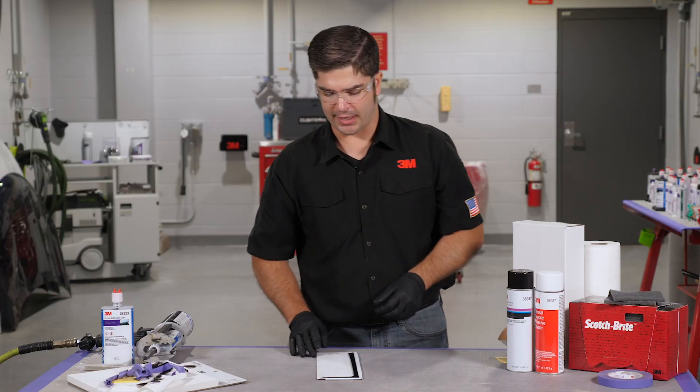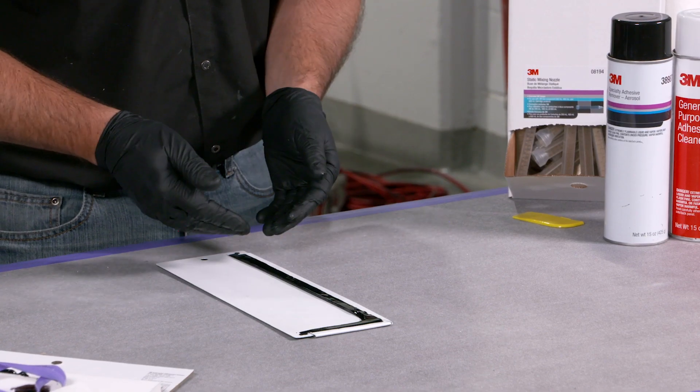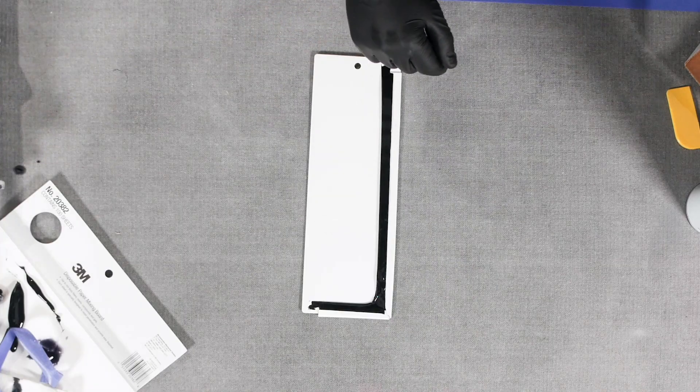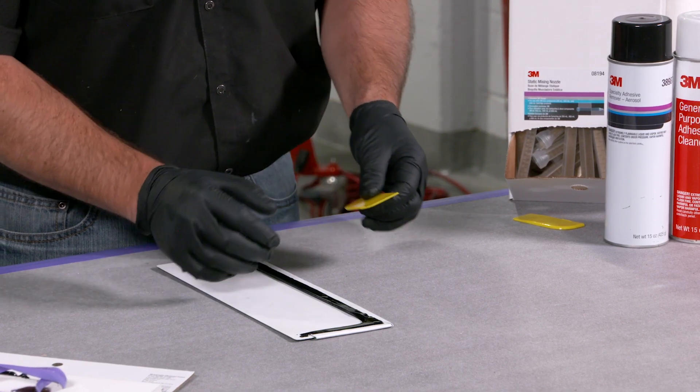Best practice is to pull it inward just a little bit as you're pulling back — you'll get a nice clean edge. Now with this factory match seam sealer, there will be just a slight amount of sag to it. It is a two-part urethane, so we're going to get that clean squared edge. It will round just a little bit so you get a nice look to it, just like they have on the trucks.